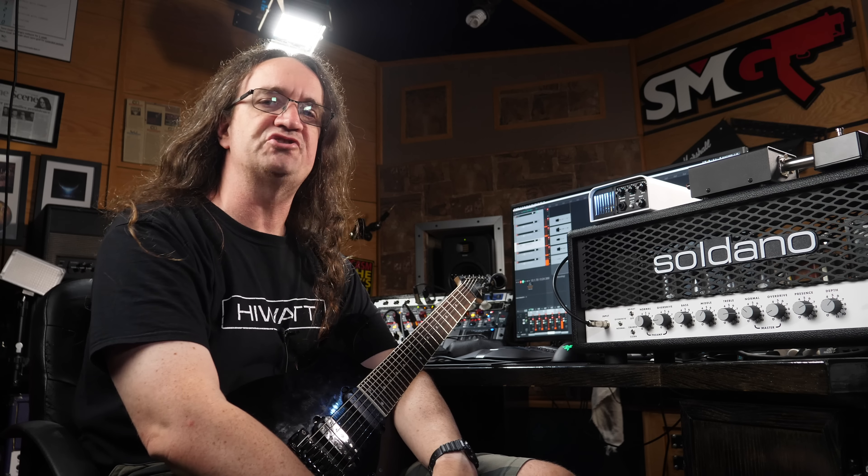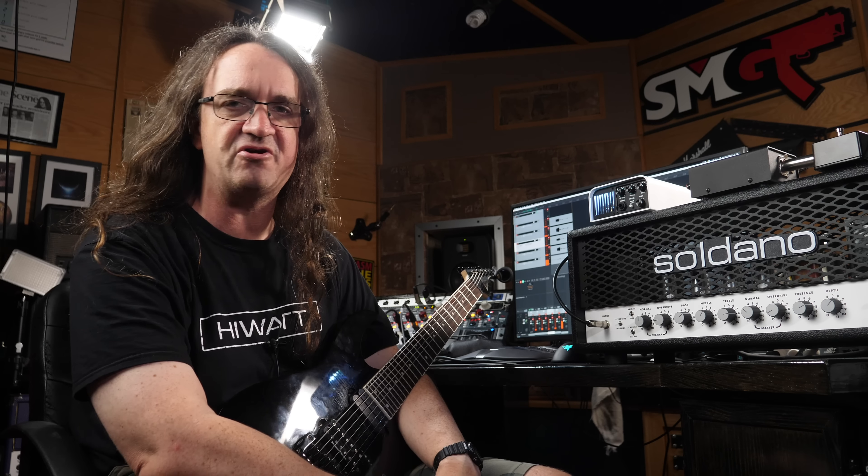Hey everybody, how's it going? So today we're checking out the Two Notes Torpedo Captor X.